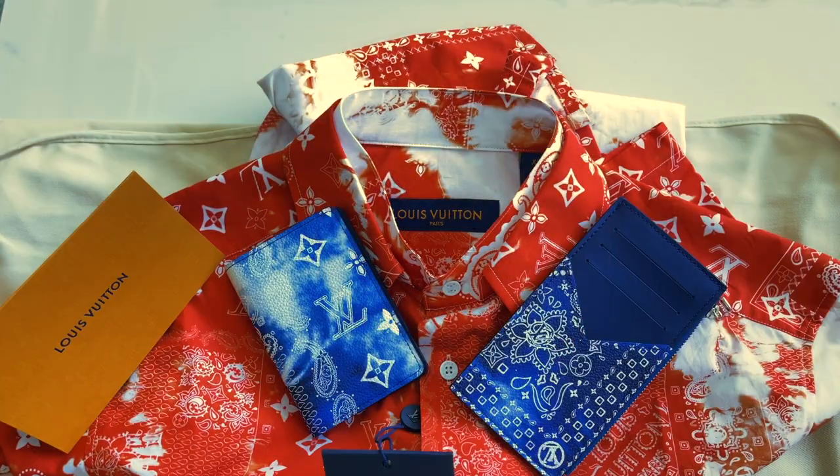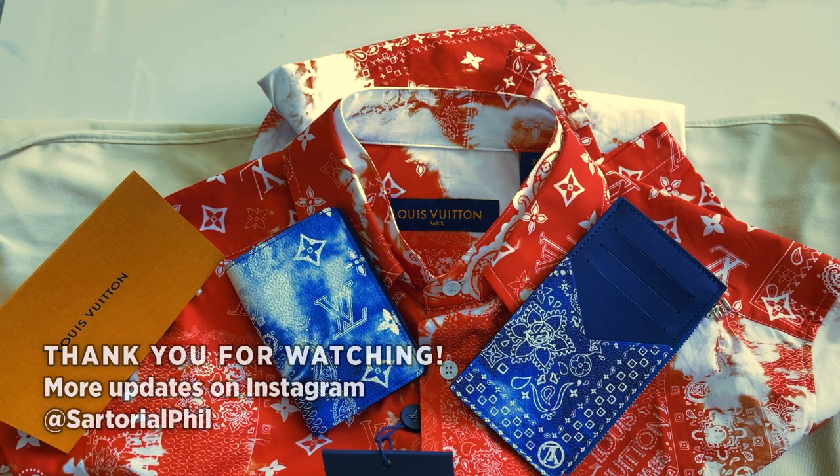So these are the items I collected from the pre-spring summer 2023 collection from the bandana print. Thanks for watching and I hope to see you in my next video. Check me out on Instagram for the latest updates and exclusive content.